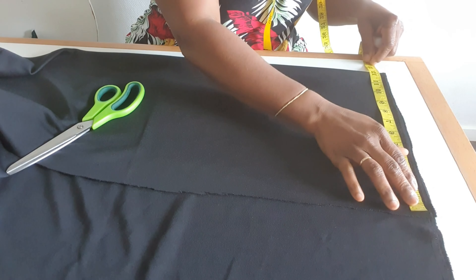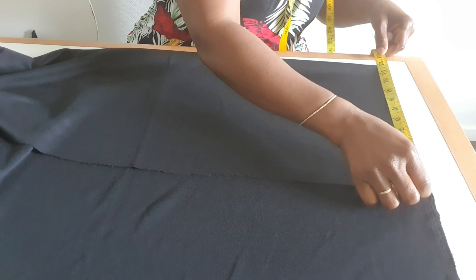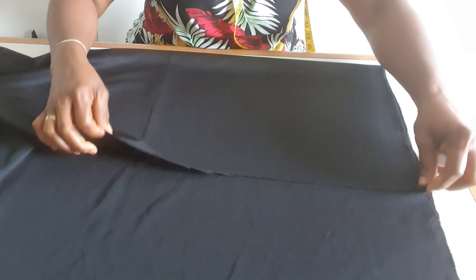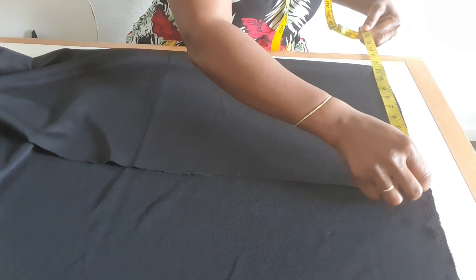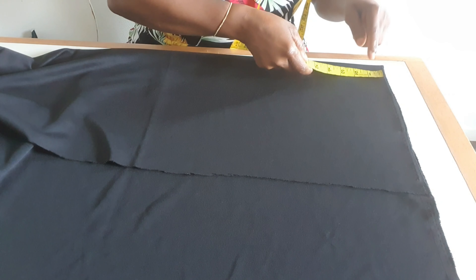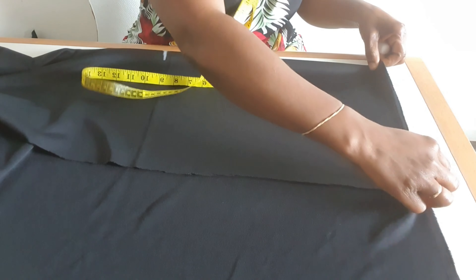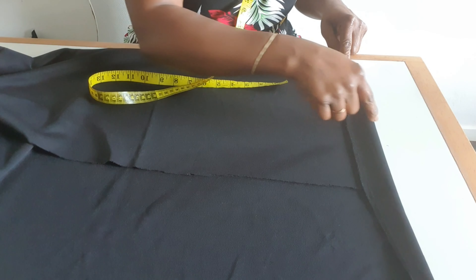Because the material is stretched, the measurement I have here is 12 inches. After folding it in two, I have 12 inches here. The length is 16 inches.